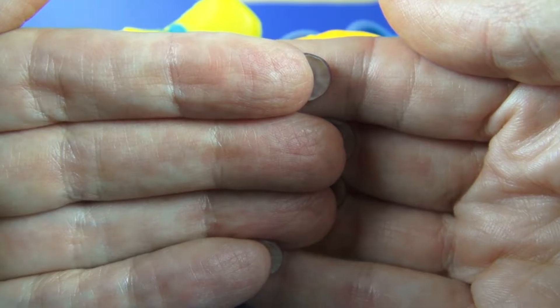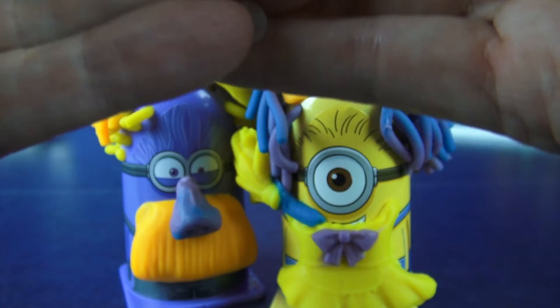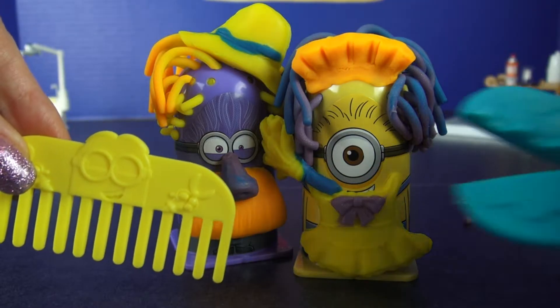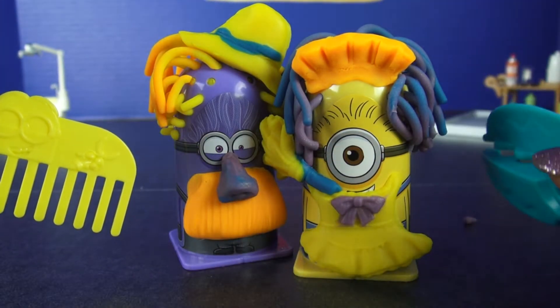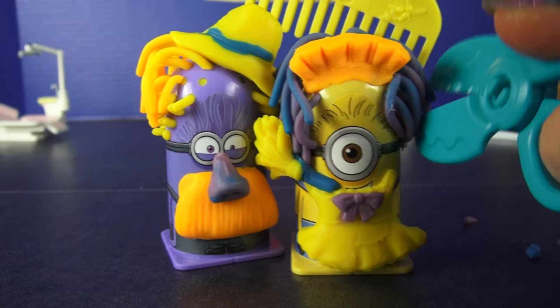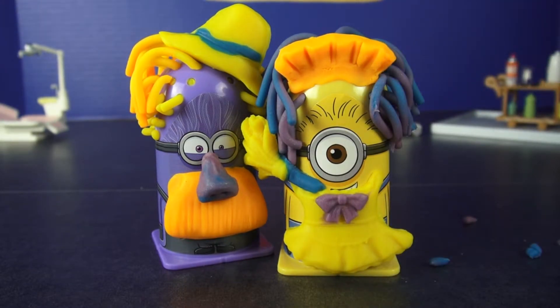Are you ready to see them? They look pretty different. Wow! This set also comes with a comb and a pair of working scissors. And you know, Carl, your hair's a little bit long over here. Let's just do a little bit of a comb out here and snip, snip. Yep, that's perfect. All right, now you guys are ready to fool anybody.